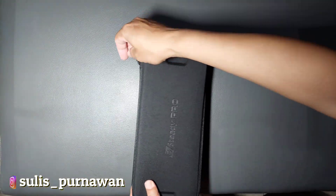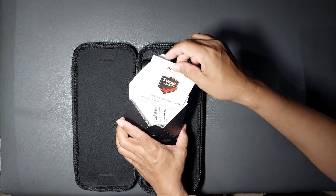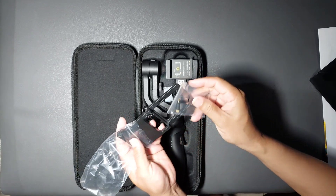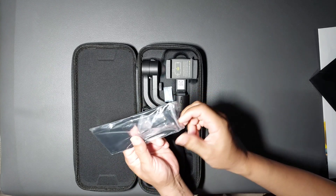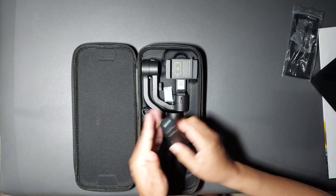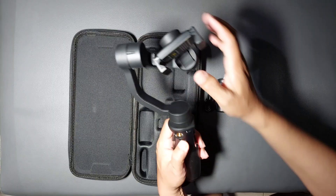Sekarang kita buka isinya. Kita dapat manual book dan kartu garansi 1 tahun. Ini holder action cam-nya. Selain untuk handphone, ini juga bisa untuk action cam. Ada mini tripod, dan kabelnya sudah USB-C. Dan ini dia gimbalnya — bentuknya tidak begitu besar, simple, kecil. Di handle-nya terbuat dari karet, jadi di genggam itu enak dan nyaman.